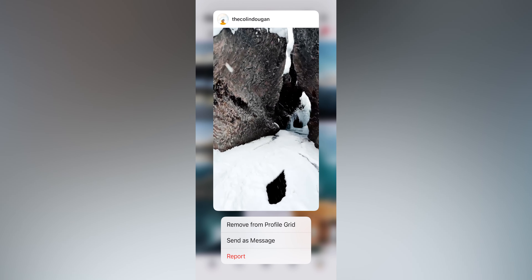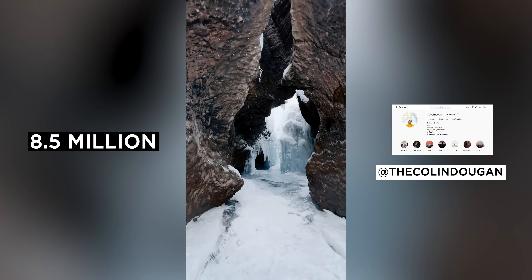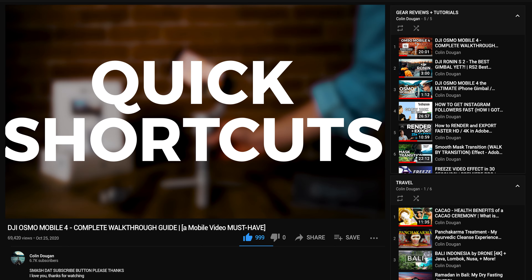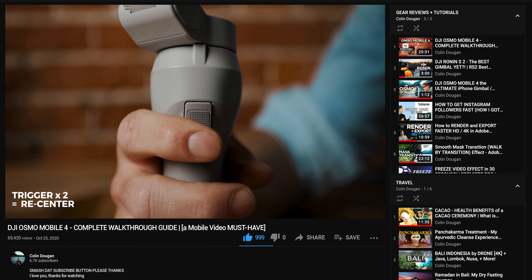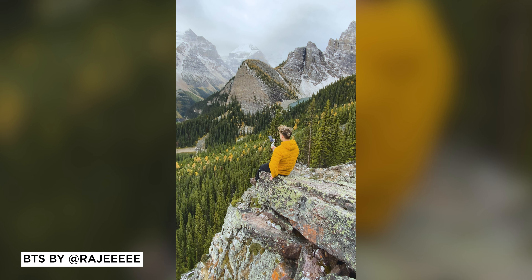Let's do another DJI Osmo tutorial. Today we're going to talk about how to use the OM4 aka Osmo Mobile 4, Osmo Mobile 3, Osmo Mobile 2, or Osmo Mobile OG. What you're going to see today is how I actually use this in an everyday real life situation — the footage we got behind the scenes is actually a viral reel that I posted on Instagram, which racked up over eight and a half million views on my page alone and has been shared by nature and beautiful destinations.